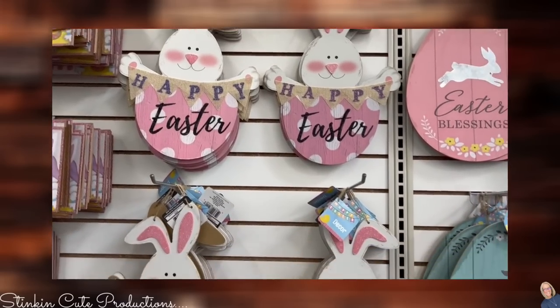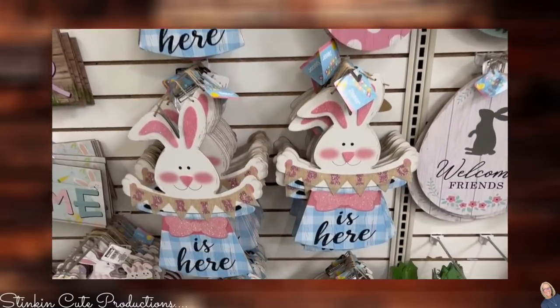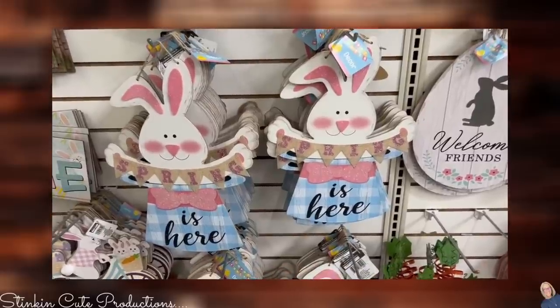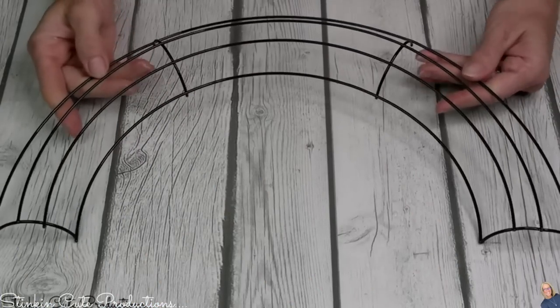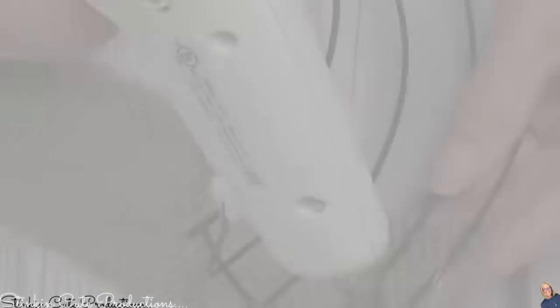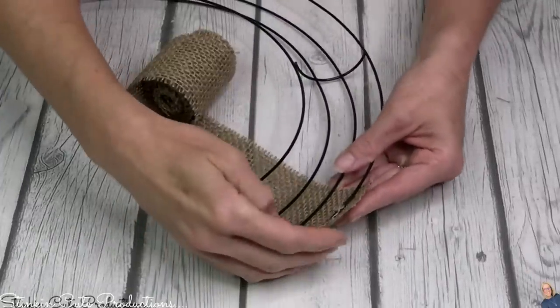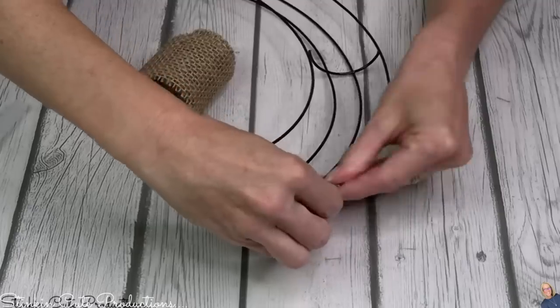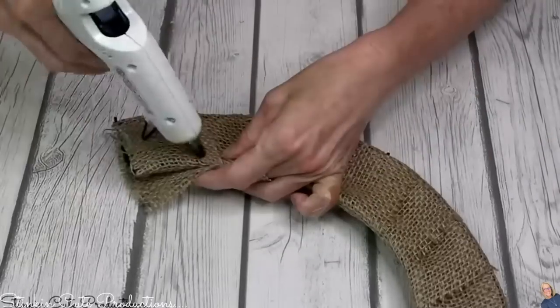Last year when I saw these bunny plaques, I knew I could repurpose them and make them look rustic and fun for spring. For this DIY, you'll need one of these half-circle wreath forms from Dollar Tree. Because I'm going rustic, a roll of burlap is gonna be needed — it's perfect for covering up this wire wreath form. Just by hot gluing one end of the burlap to the wreath form, you can then wrap the wreath form. One roll of burlap is going to be plenty.